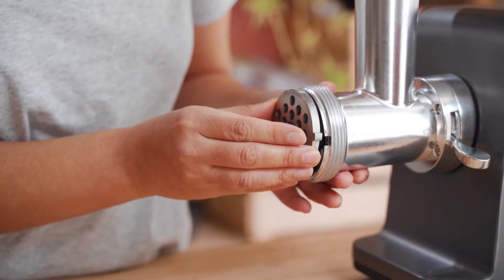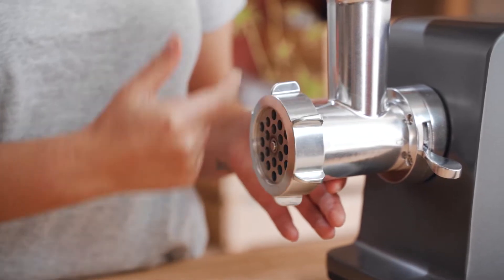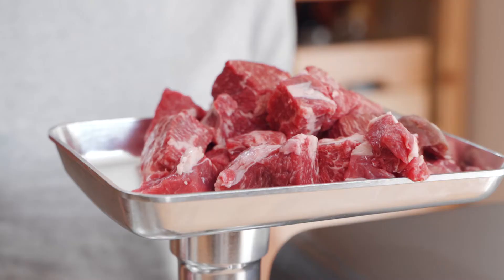We're now ready to start mincing our meat, so fit your machine with the 8 mil cutting plate and you can start loading your meat up onto the filling plate. It's really important that when you're using the machine you do it safely.